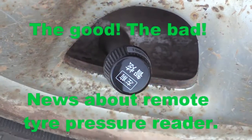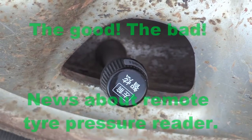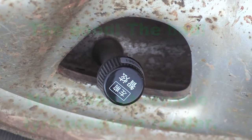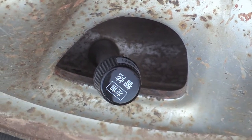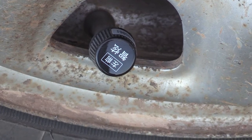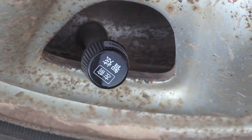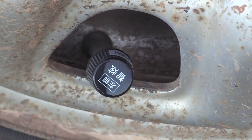Hi guys, this is Jim with tricks and tips again. This is a pressure monitor unit which has temperature and pressure sensors that you put on the tires on the valve stems to monitor the pressure as you're traveling in the desert. They are a great little device and they work fairly well.